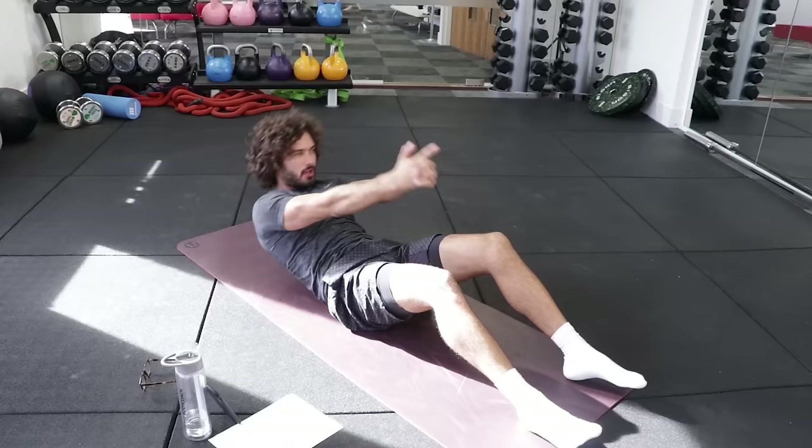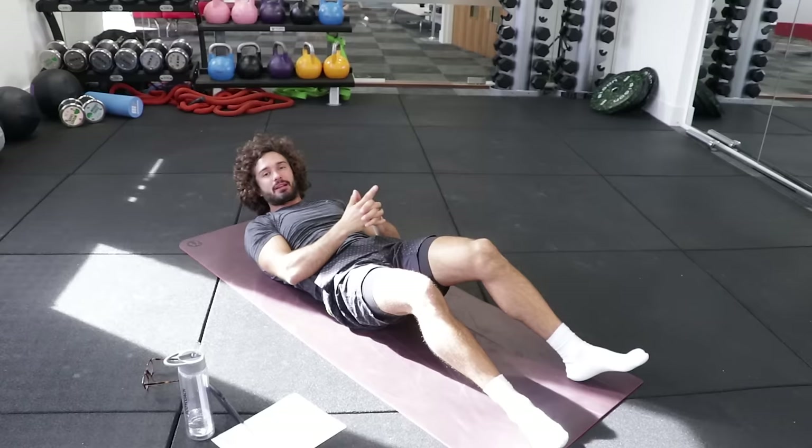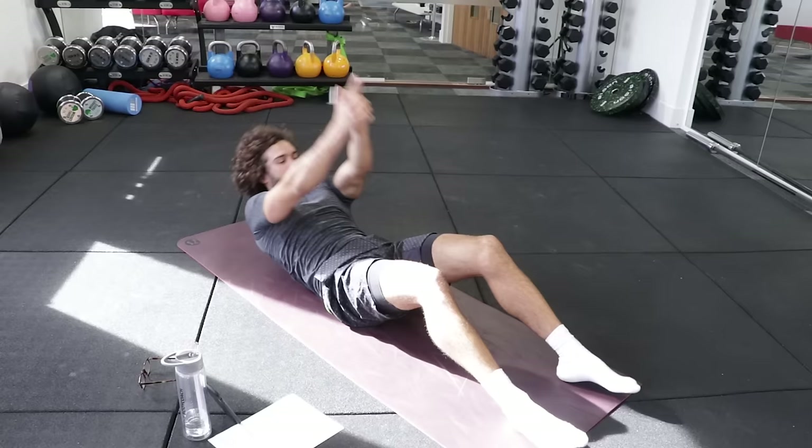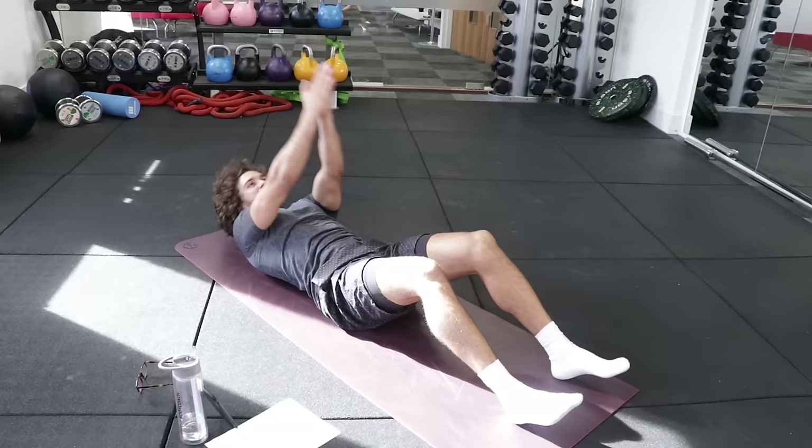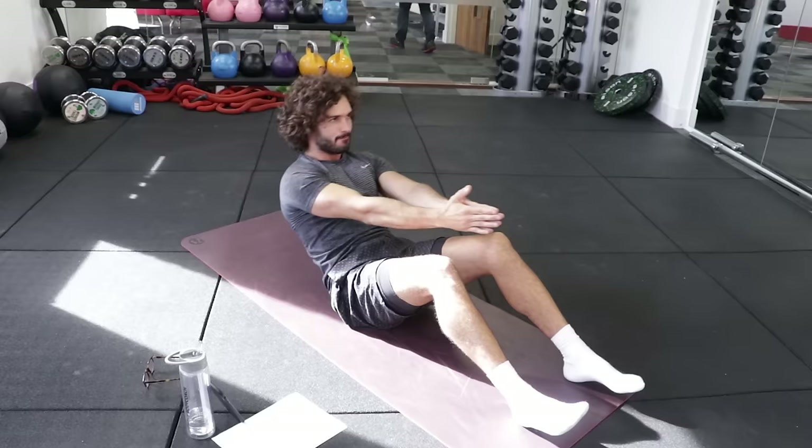Second exercise, same again. Come up, come up, crunch, twist. Let's go. Crunch and — exhale to come up, inhale all the way down. Exhale, twist. Eight minute abs.